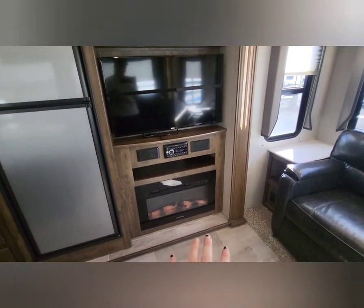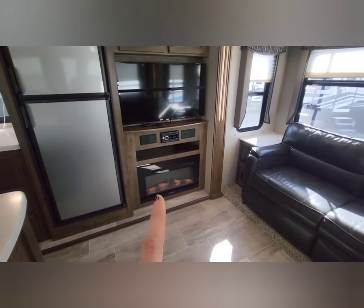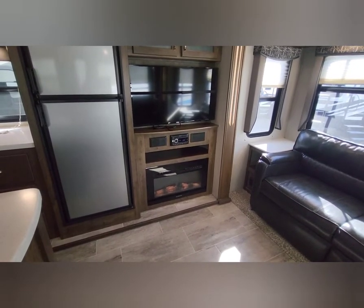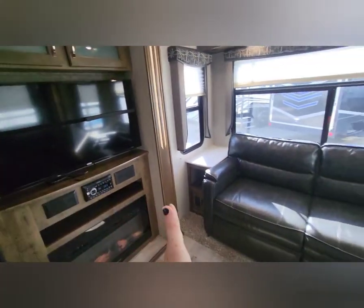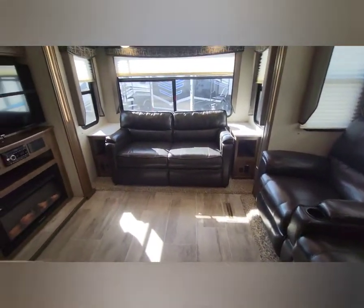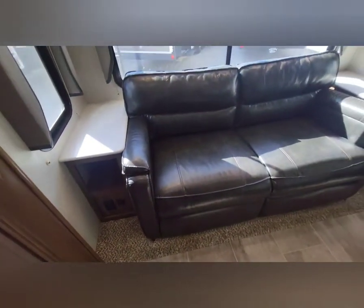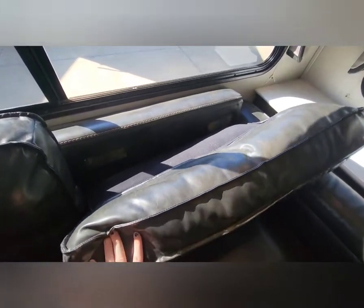There's a fireplace here — it's electric, so you still have your furnace, which I believe is a 35,000 BTU unit. The electric fireplace will run off electric power, saving you gas if you don't want to run the furnace right away, and it puts out pretty good heat. You've got your radio, TV on an arm so you can pan it out to whatever couch, located directly across from your theater seating for maximum comfort. Plenty of overhead storage, plus 110-volt and USB ports. I've inspected the theater seating and sleeper sofa — I cannot find any rips, tears, cracking, or weathering.